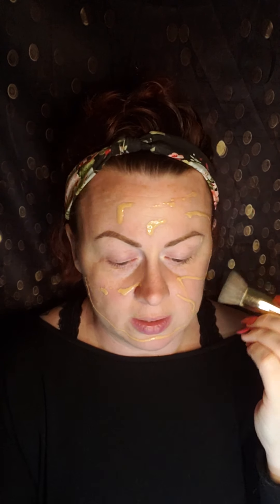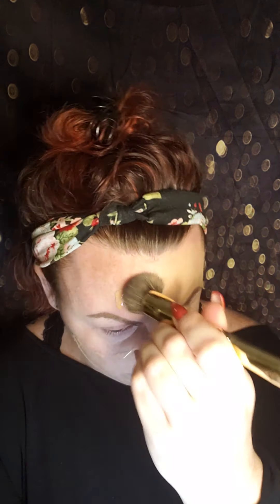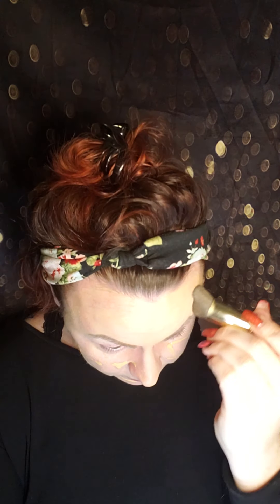I probably put on way too much — whatever, it is what it is. It's not running, so that's good. I like to start on my forehead just because it's a good, well-rounded spot to start. If you're curious about my eyebrows — I did not do them before I started; they're microbladed because I'm lazy. This looks super yellow for my face. I got the lightest color they had, but it still seems too dark. But the coverage is freaking killer — look at this! So far I'm digging it.